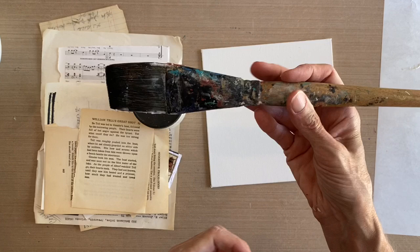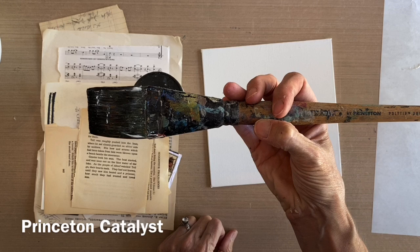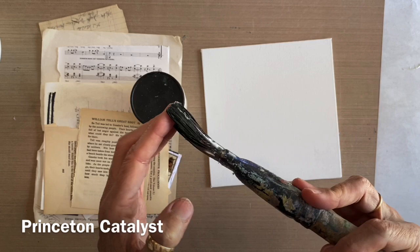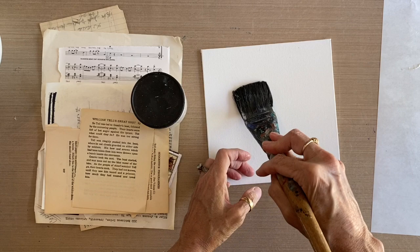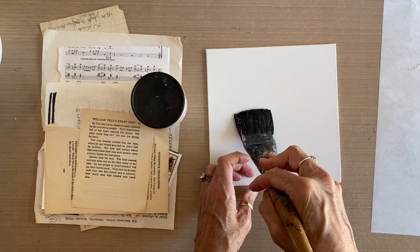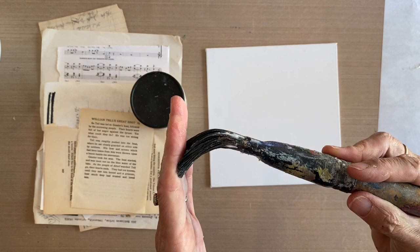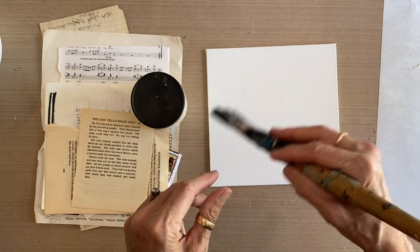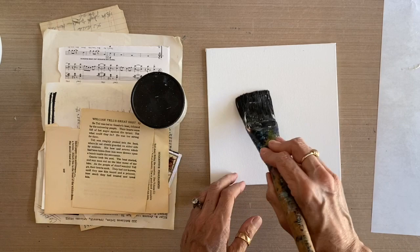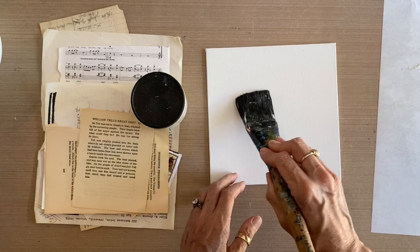My favorite brush for gluing down the ephemera is a Princeton Catalyst poly tip bristle flat — the largest one they make. I like it because it has very rigid bristles, the same brand I use for collage. The rigidity is the tool I use to press and apply pressure to make sure my papers stay down flat. It's about $25 but very well loved. If this isn't in your budget, look for a brush with rigid bristles — they need to be really rigid because this is our tool to get the paper flat.